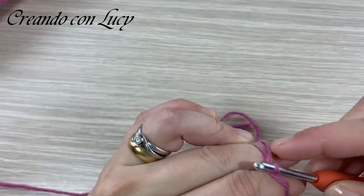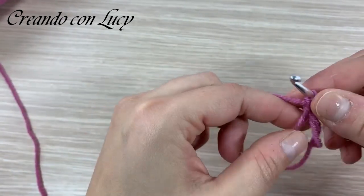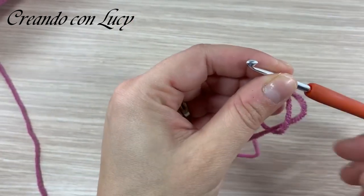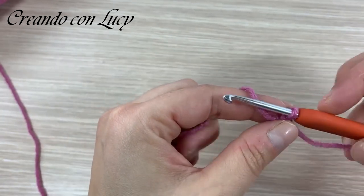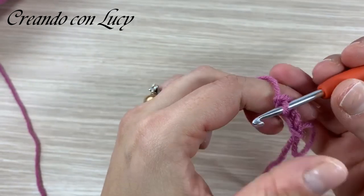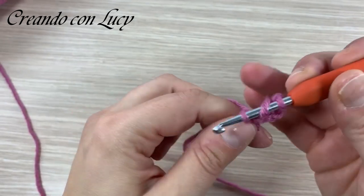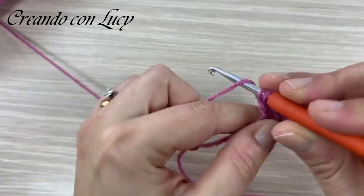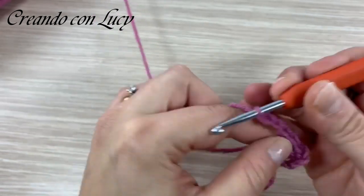Facciamo un anellino magico. Per chi non riuscisse a farlo, c'è la possibilità di entrare nella prima catenella, quindi fate una catenella in più e entrate lì. Sfiliamo il filo dall'anellino magico così è più facile poi tirarlo. Ho fatto la catenella per bloccarlo, poi vado a fare altre 3 catenelle che saranno la nostra prima maglia alta, più una di separazione. Rientro nel nostro anello e vado a fare un gruppetto da tre maglie alte.